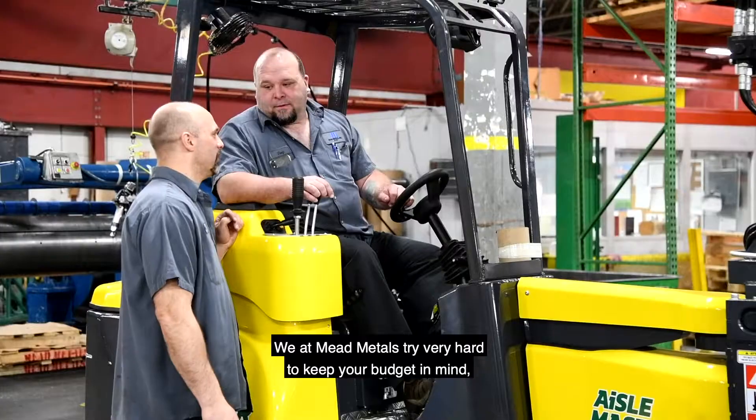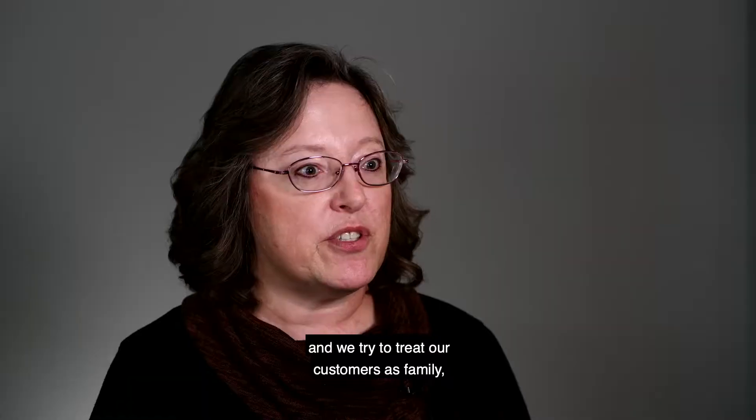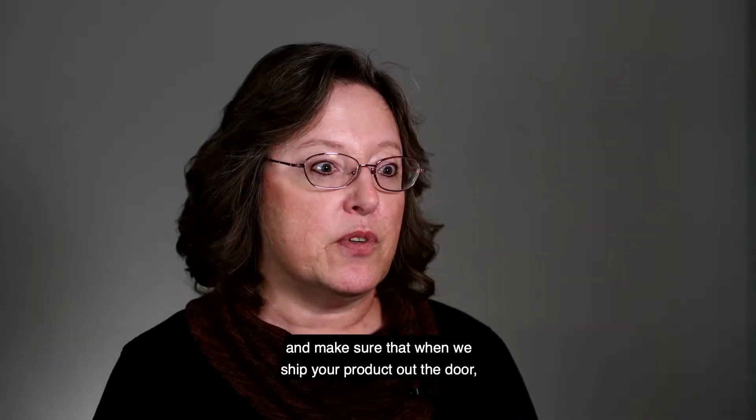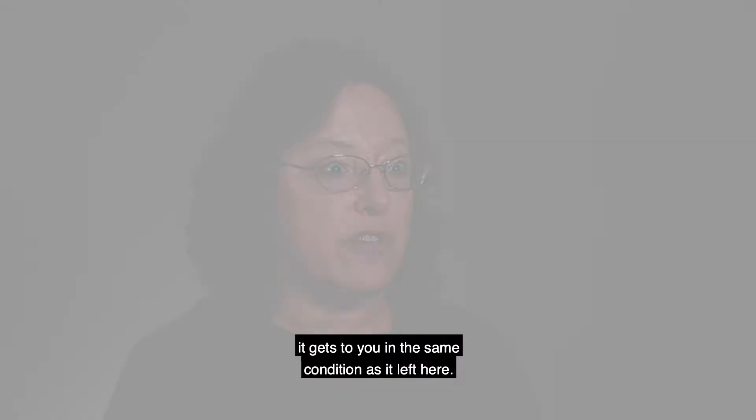We at Mead Metals try very hard to keep your budget in mind, and we try to treat our customers as family — making sure that when we ship your product out the door, it gets to you in the same condition as it left here.